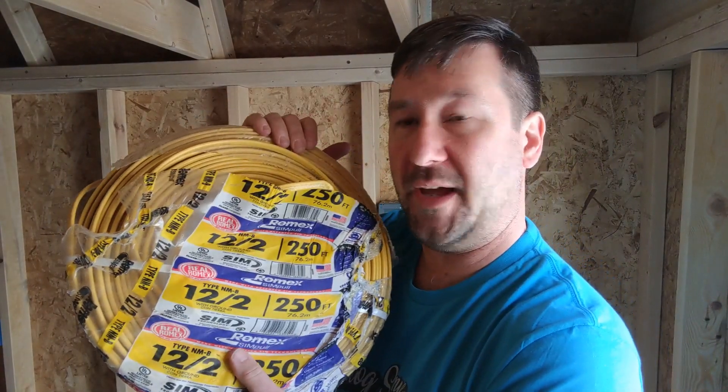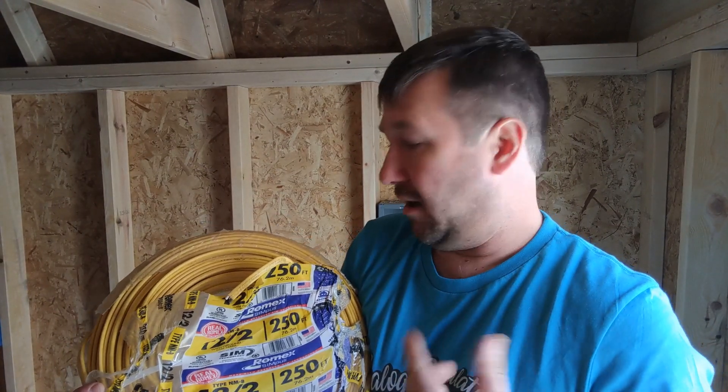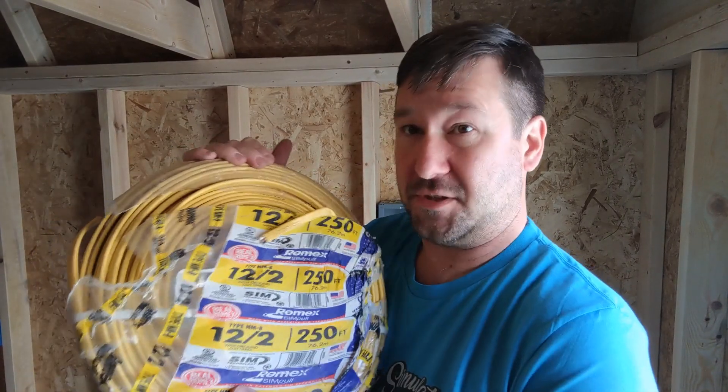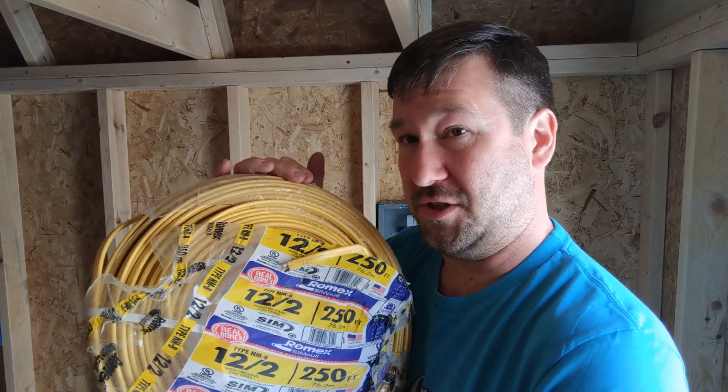We're running 20 amp circuits, so we're going to use this 12-2 Romex. On modern Romex, they are color-coded — some older Romex won't be, but typically white is 14 gauge which is good for 15 amps, and yellow is 12 gauge which is good for 20 amps. I'm just throwing these amperages out there not considering distance — if you're going to run a thousand feet, you might need to do a voltage drop calculation. Here's where it's great to consult an electrician.